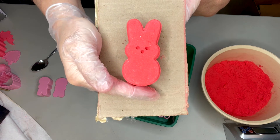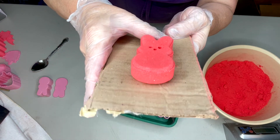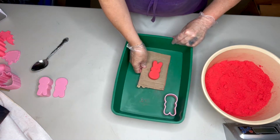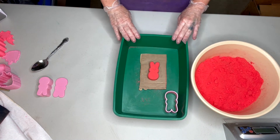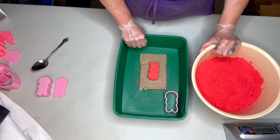There's our cute little Peep mold. If you'd like to purchase this or any of the other molds that we have for sale, I'm going to put a link down below, or you can get this at Soap-Chef.com.